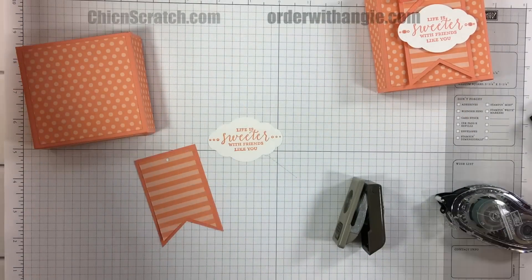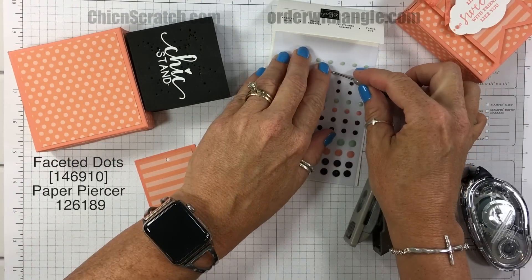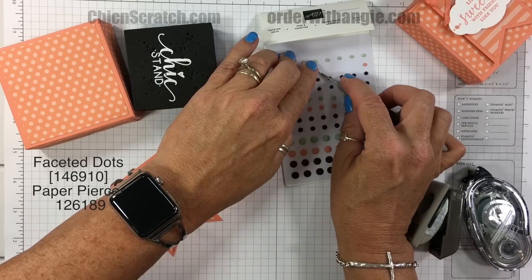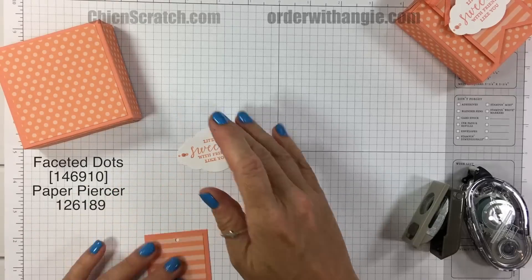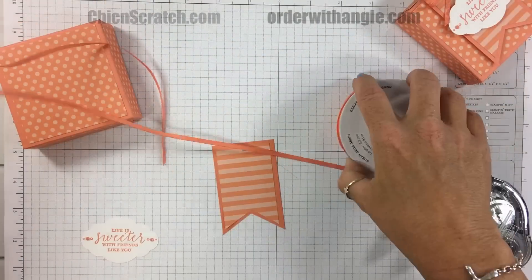Now I'm going to take the Pretty Label punch and cut out the greeting. Then we want to add a couple of these faceted dots — they're so pretty. You may not be able to see these in the picture but you can see them here in the video.